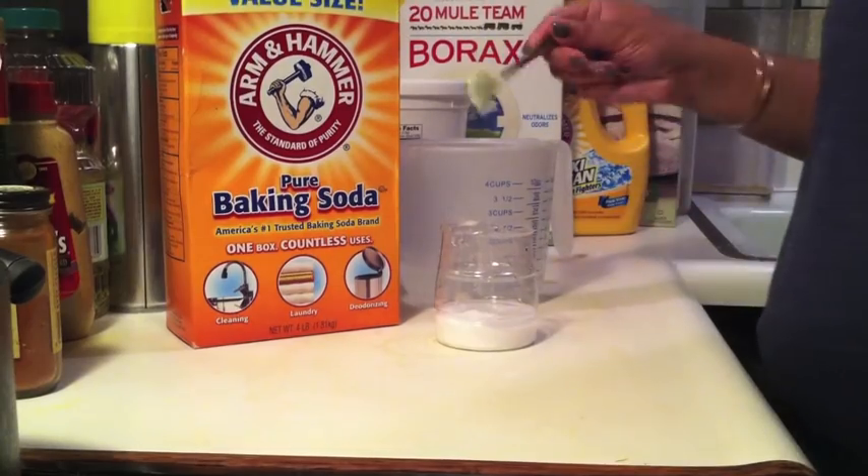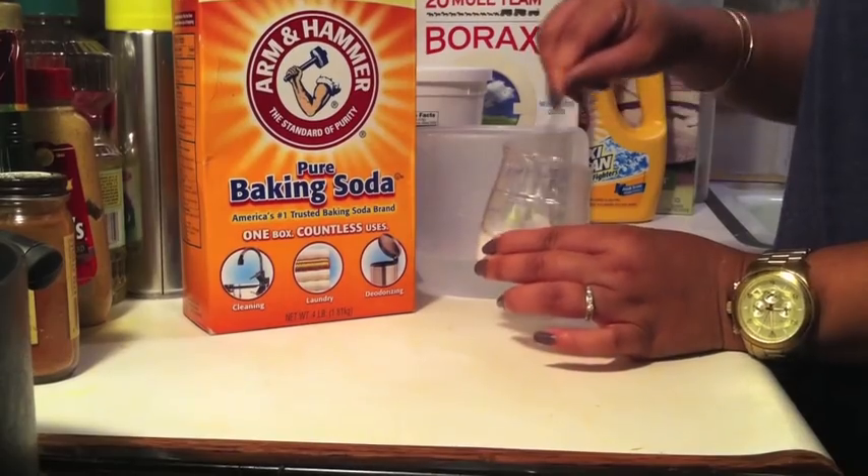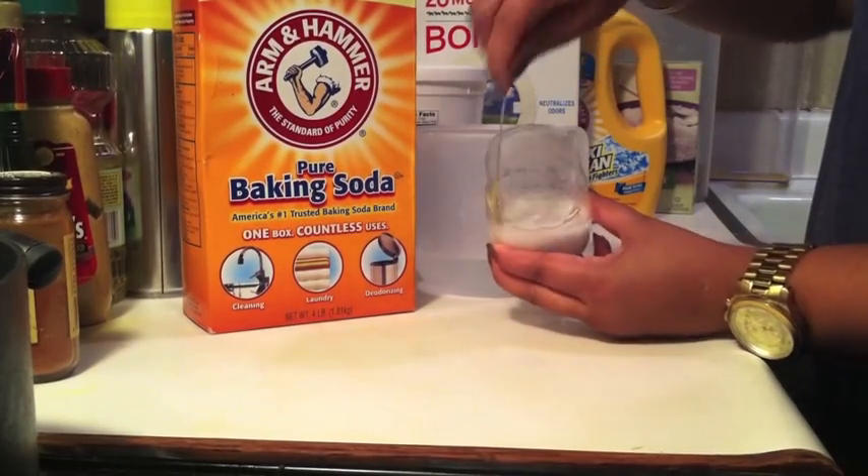Then we're just going to stir this up and get it really thick. You want a thick consistency — and you can see it there, just really nice and thick.